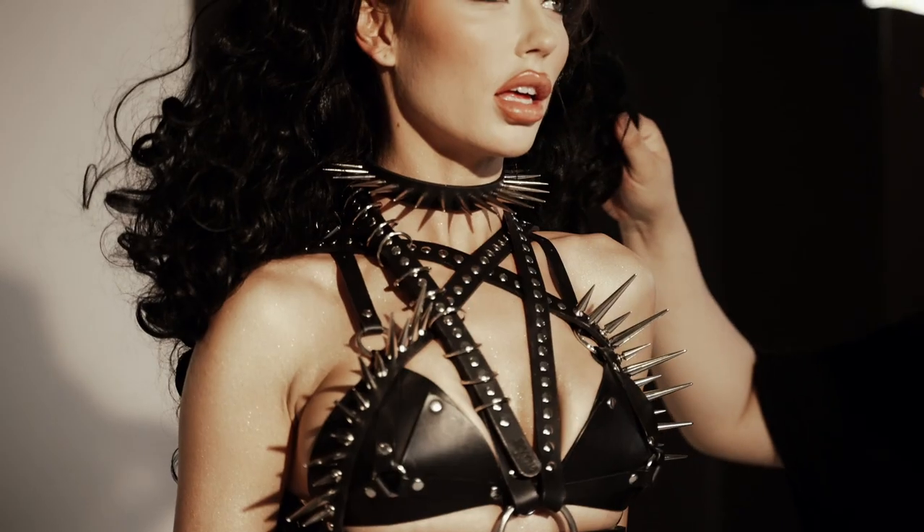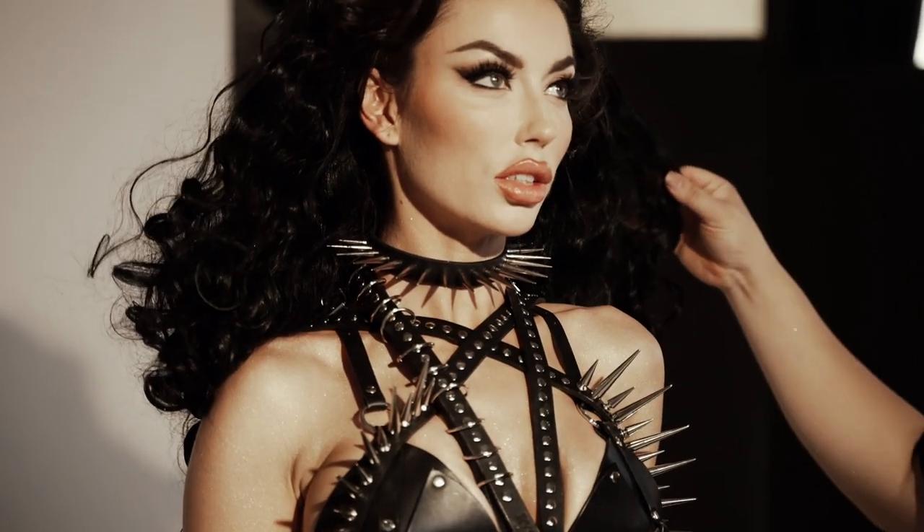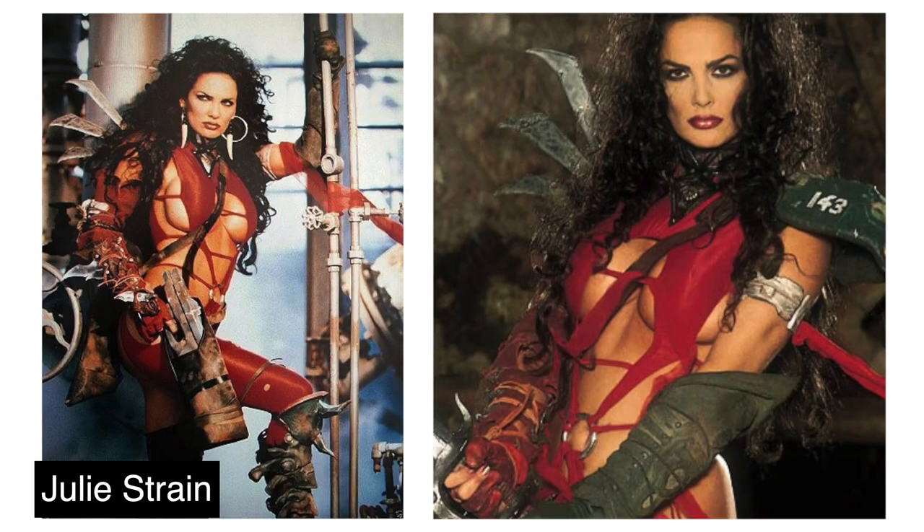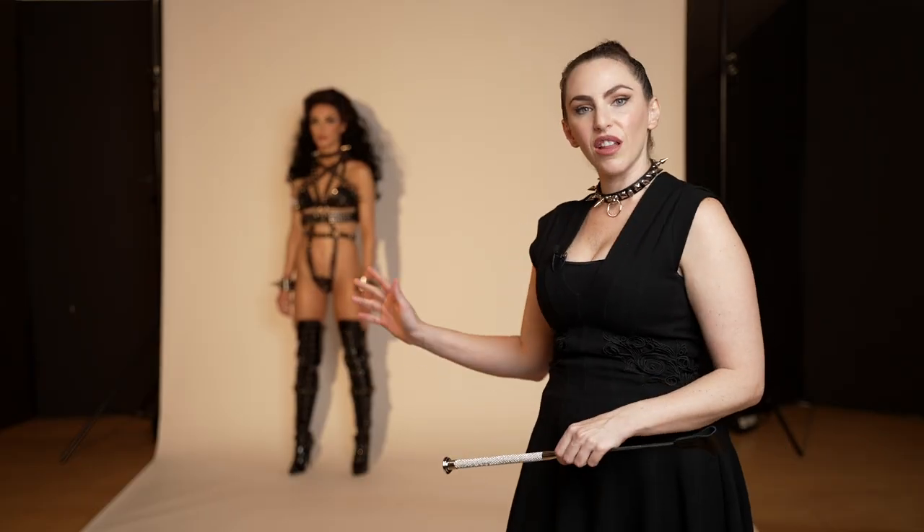Now that we have the beautiful styling and the lighting, what about the hair and makeup? Brianna actually suggested that the hair be inspired by the B-horror film actress Julie Strain. So we're pulling in all of these different references to give us this look.